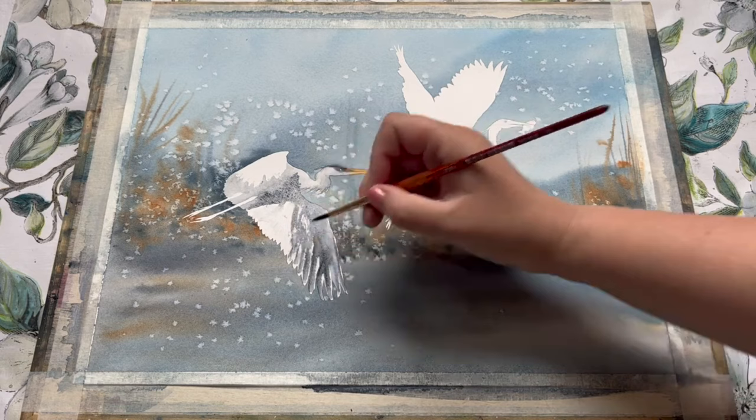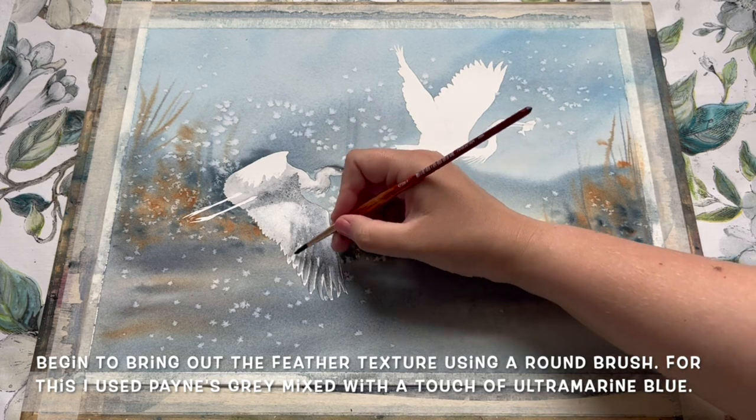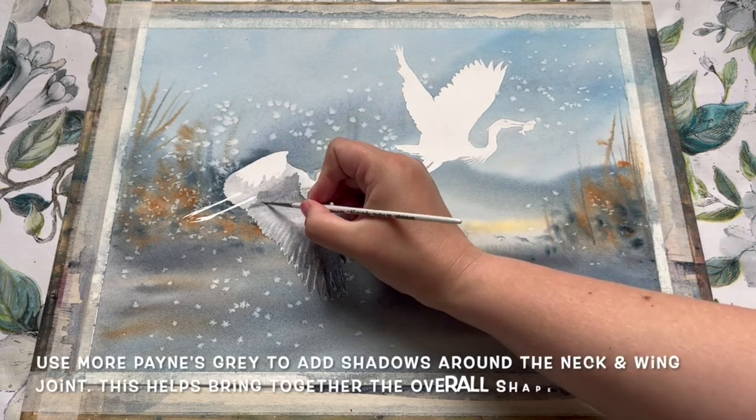Whilst researching these fabulous birds I discovered something quite interesting — the oldest recorded great blue heron was found in Texas in the US and it was recorded to be at least 24 years old, which I think is absolutely marvellous. I never really realized or associated these birds with having such wonderful long lifespans, but I guess you learn something new every day.